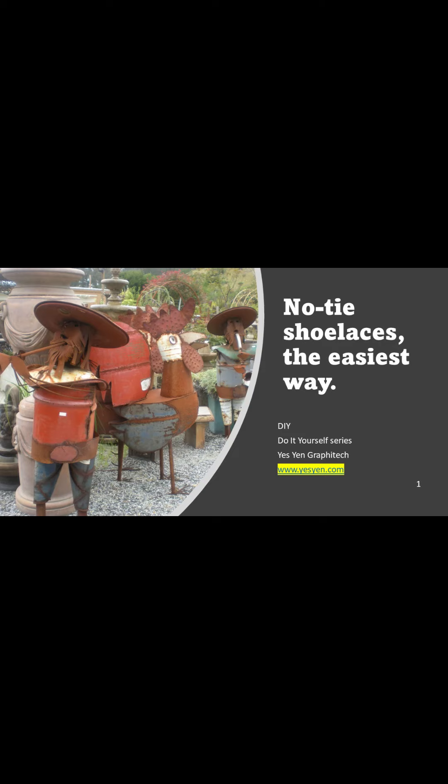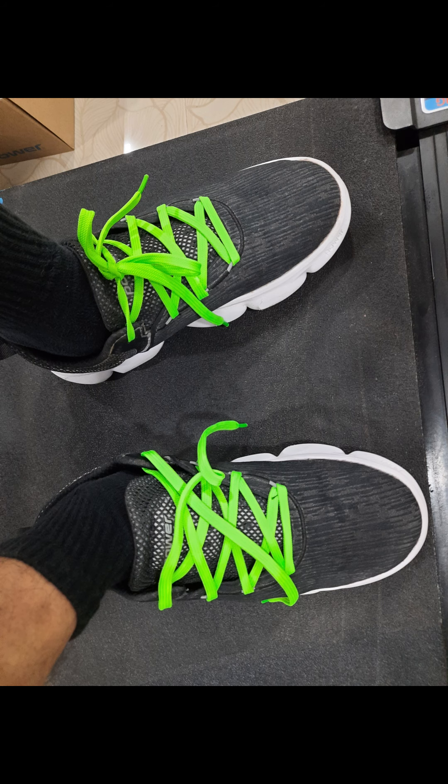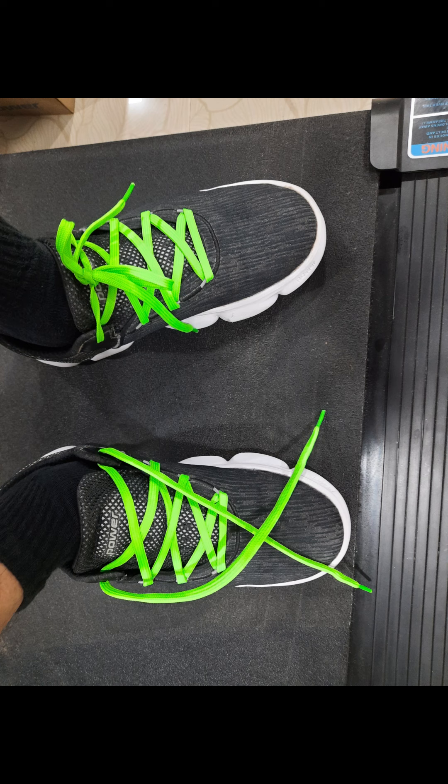No-tie shoelaces — the easiest way. Sometimes the conventional shoe knots get nasty while we walk or jog and spoil our rhythm.